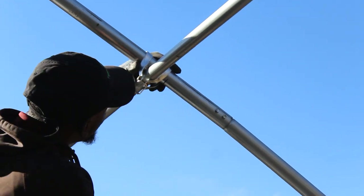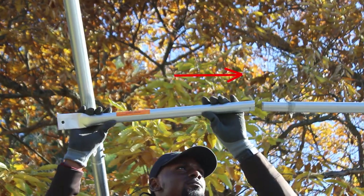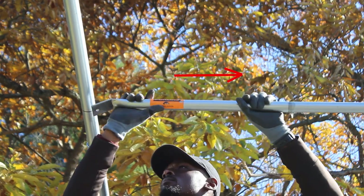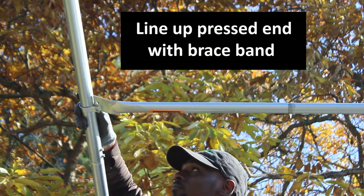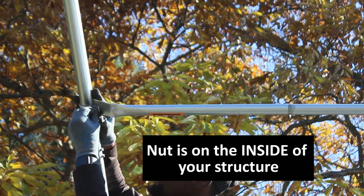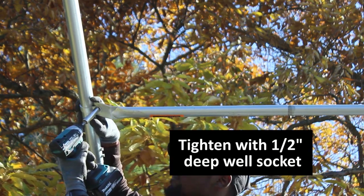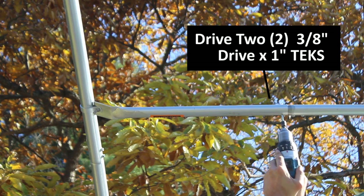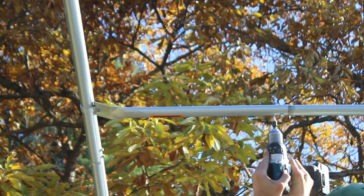Continue installing cross connectors and connecting pieces of purlin until you get to your last piece. Take that last piece, insert it onto the swage, and line up the brace band with the purlin. Drop the bolt in through the hole, throw the nut on beneath it, line it up with the center mark, and hit it with an impact wrench or socket. Then drive two 3/8 inch drive screws to permanently hold it to the swage beneath it.